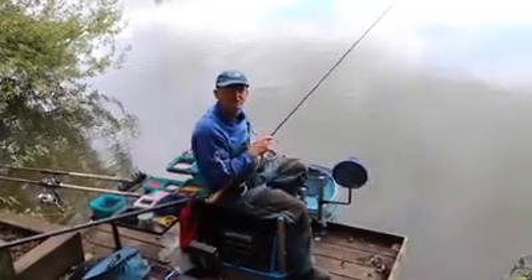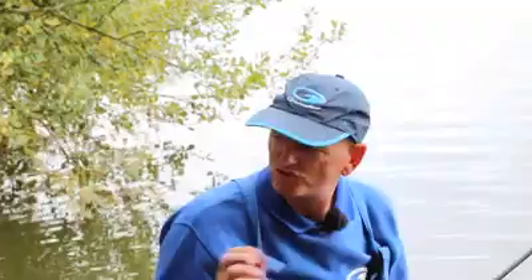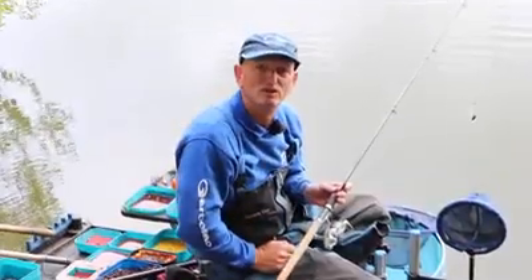Hi, I'm Darren Cox, 2017 Feeder Masters Champion, here today just to go through some of my real key favourite tips on feeder fishing. There's just a few things like the basic principles but really, really important things that I try and follow when I'm feeder fishing.